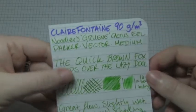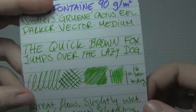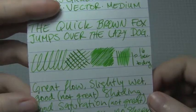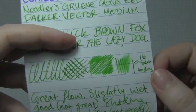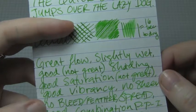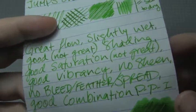Let's check the paper tests, starting from the top down in density. Clairefontaine 90 grams per square meter. There was great flow and it's slightly wet, because Eel means lubricated ink. I thought there was good vibrancy — this is a pretty bold green, not quite as nuclear waste slime green as it's coming through on this, mostly just like a very bright green. 16 seconds to dry, so it was kind of long for a medium nib, but not too bad. Good saturation, not great. Good shading, but not great, because it is a fairly light green, so there's only so much shading you can get from it.